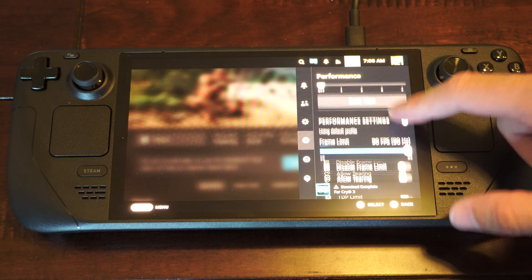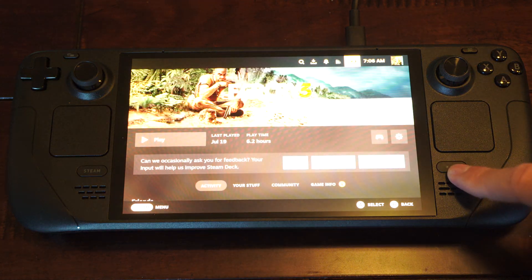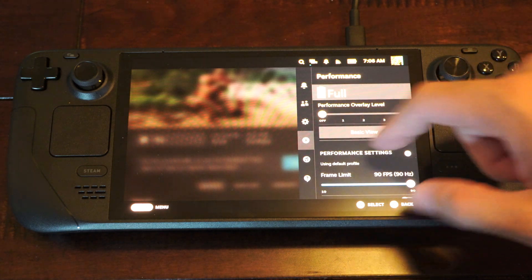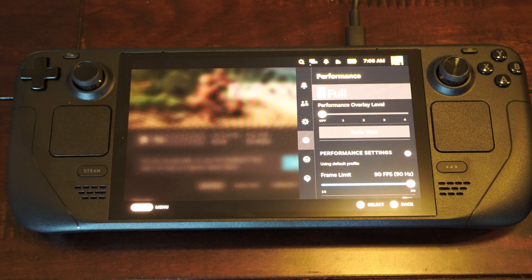We also have the option to go to the quick menu. If we press the button with the three little dots on it, scroll on down to here, and you can get to the same thing.